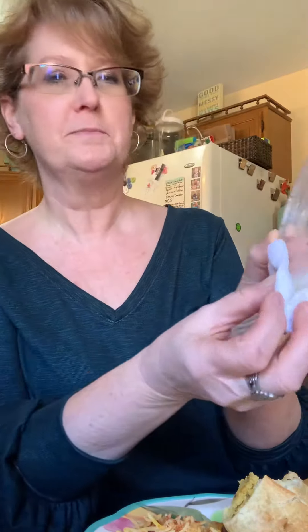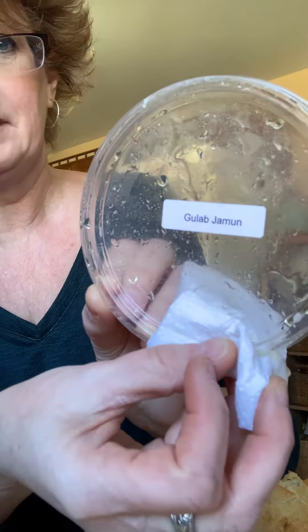Hey everybody, it's Chef Red and I'm on the third of the Indian food that we got from the marathon station. This is apparently a dessert, it's called gulab jamun. I have no idea what that means.